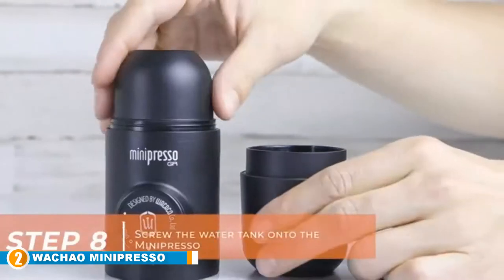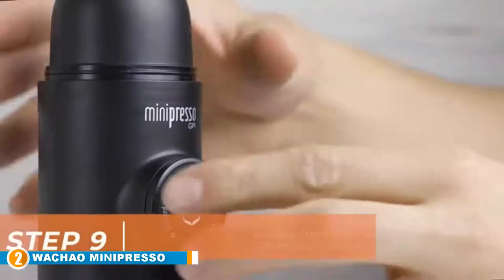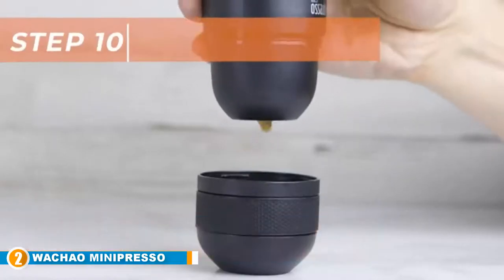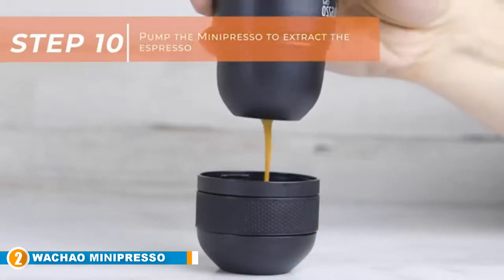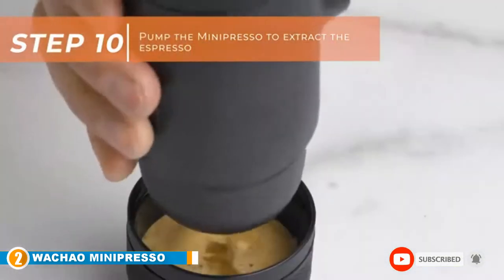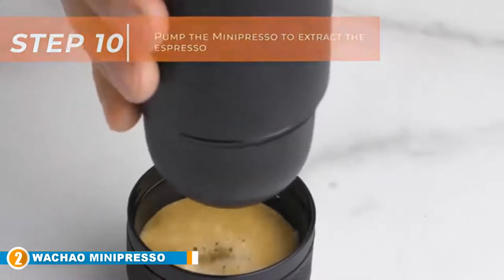Perfect for those who love exploring the great outdoors, this portable coffee maker can easily serve as your office, home, or camping coffee maker. It can be used anywhere your coffee craving might kick in, and no electricity or batteries are required. You can also expand the experience by purchasing a variety of accessories from the brand to suit your needs.